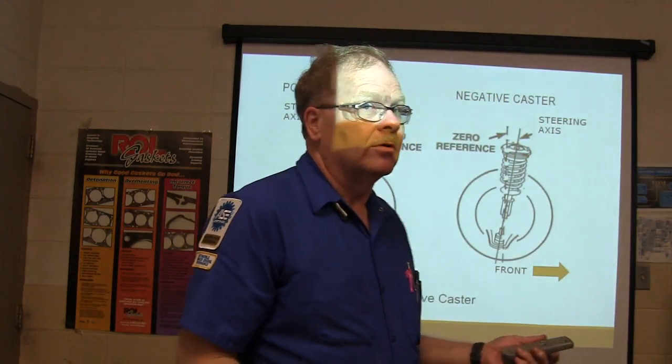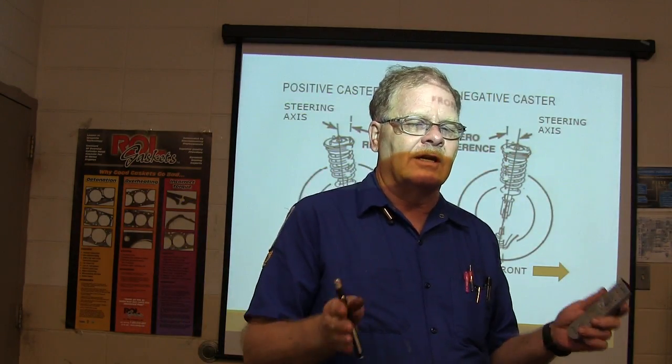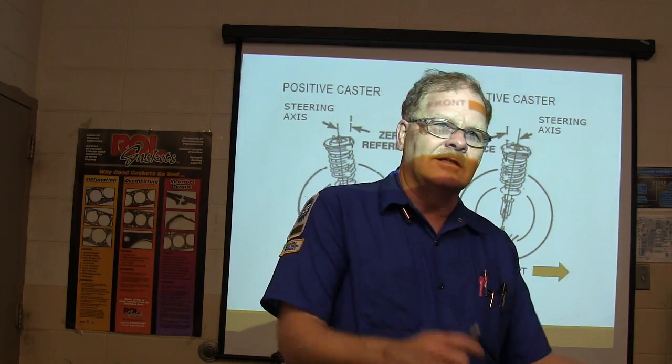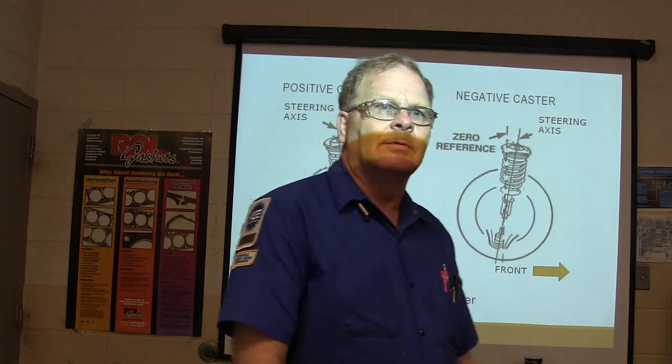Tires can cause a pull too. So sometimes if you think all the alignment angles are fine but you've still got a pull, swap the front tires side to side — if the pull switches direction, you'll know the tire is the cause. Tires can look good and still cause a pull.